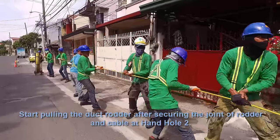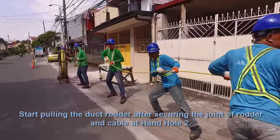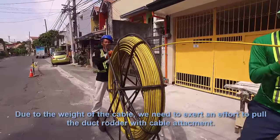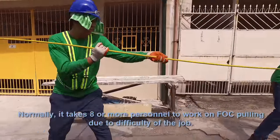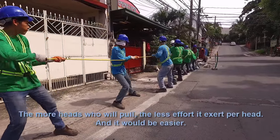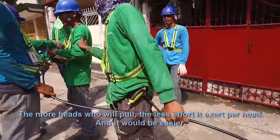Start pulling the duct rudder after securing the joint of the rudder and cable at the hand hole. Due to the weight of the cable, effort is required to pull the duct rudder with cable attachment. Normally, it takes eight or more personnel to work on FOC pulling due to the difficulty of the job. The more people pulling, the less effort per person, making it easier.